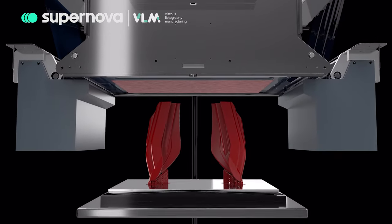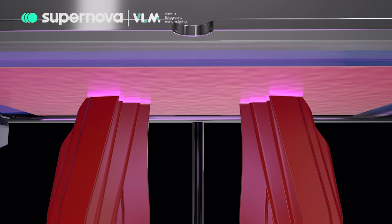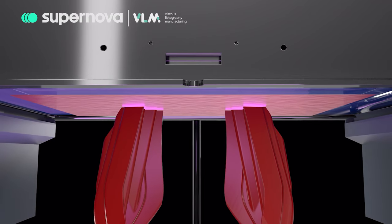which is then transferred to the curing area. The build plate rises to come into contact with the recently laminated resin at the desired layer thickness. The UV light engine cures the resin solely in the specified area, creating a new layer of the object to be printed.